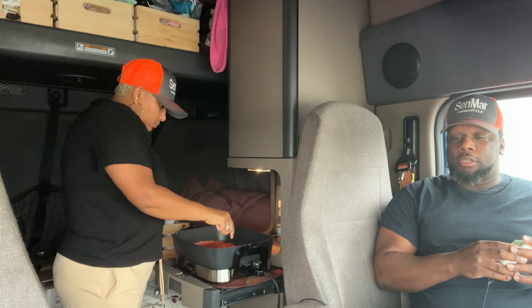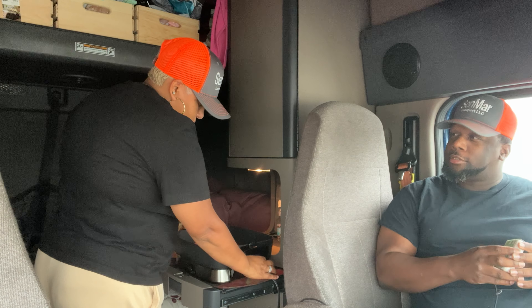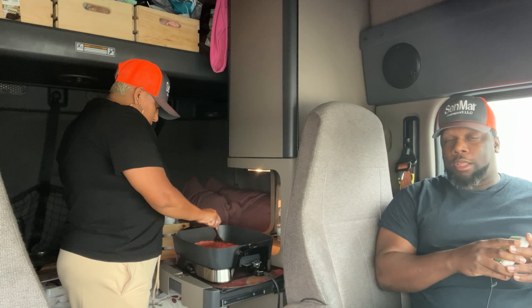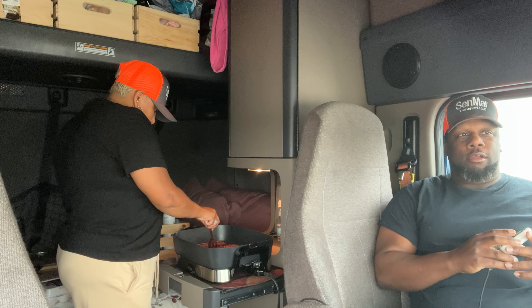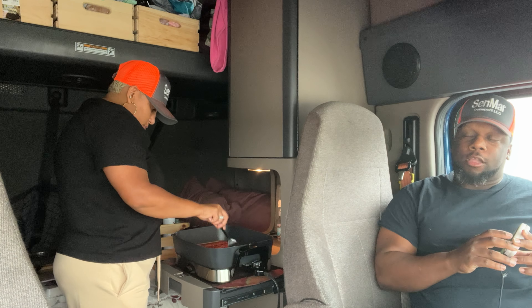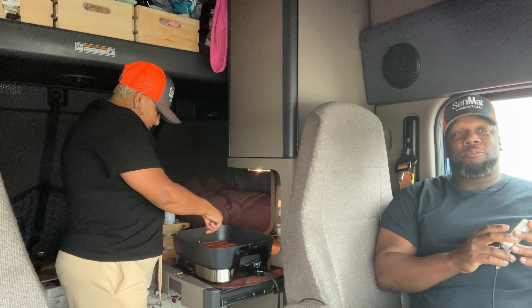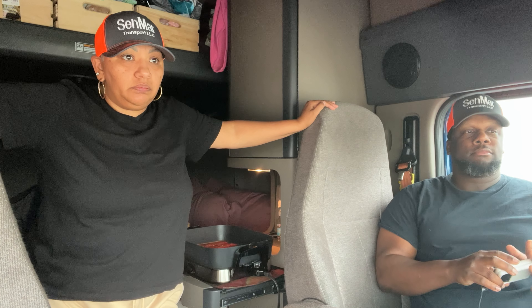After that we made some short, local runs. We finally got a few power-only runs — we didn't have our trailer yet. We made a few runs around the Orlando area, a couple actually to Disney World. And then we got pretty lucky for being new owner-operators. We connected with some local brokers from the Orlando area.